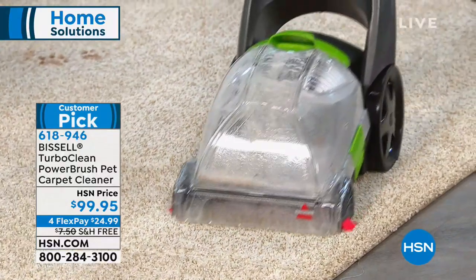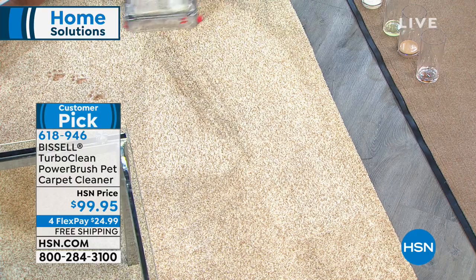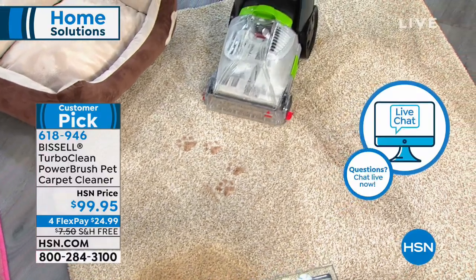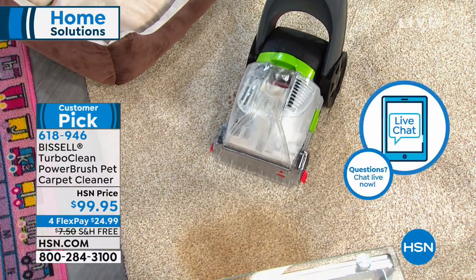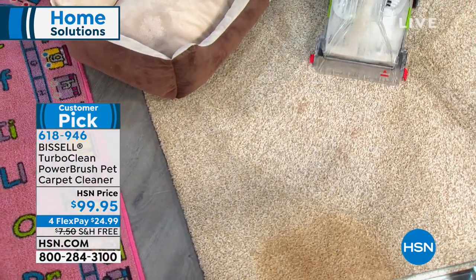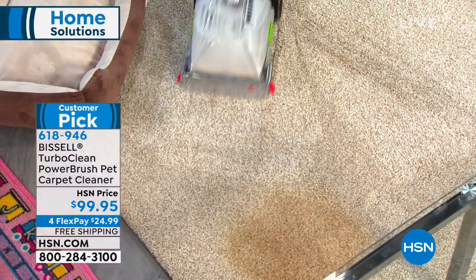We do call it the pet version, but that's just Bissell's top-of-the-line deep cleaner. You do not have to have pets to use this. But if you have a cat who has an accident, an older dog, or a puppy, just being able to turn this on and scrub and pick up those animal smells — getting your house to the point where people don't ask 'do you have dogs?' when they can't see them — it's because they smell it in the carpet.